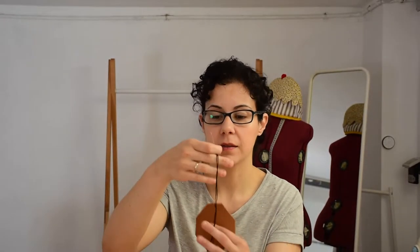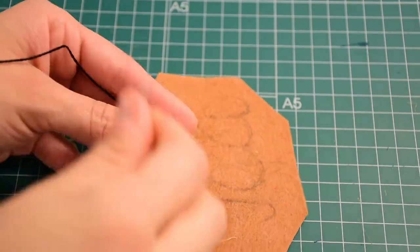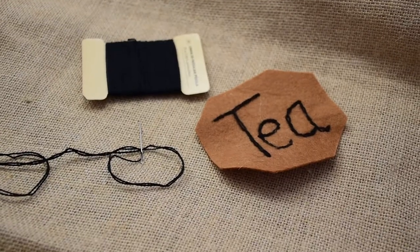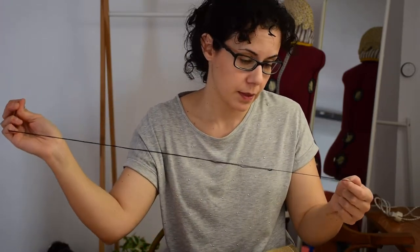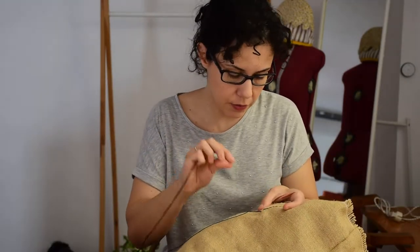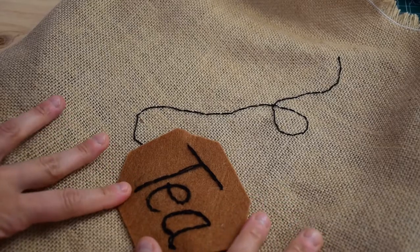I'm going to use a bit of felt and I'm going to write 'tea' and embroider it with embroidery thread. For the labeling, you just have to make a loop and go always back so it becomes a chain stitch. And now I'm going to do the same here to make it look like the cord of the teabag. I stitch and then go back to fill in. Now I'm going to sew the label on the machine.